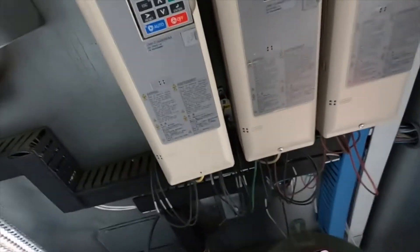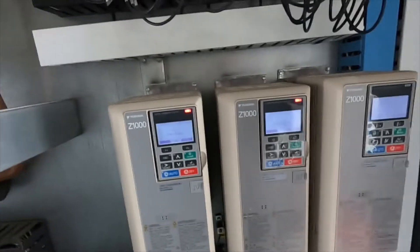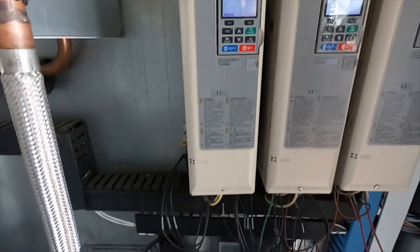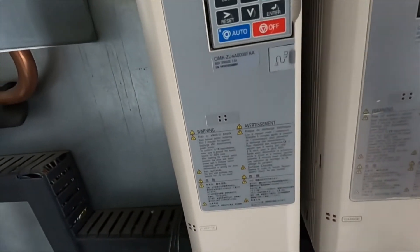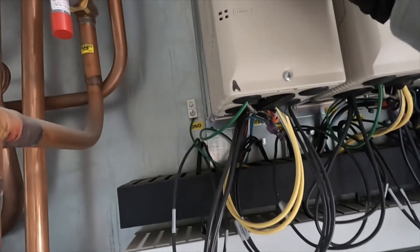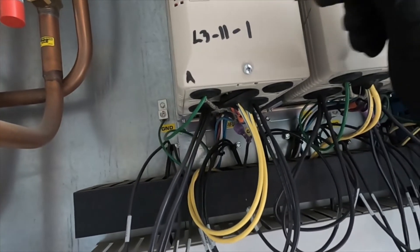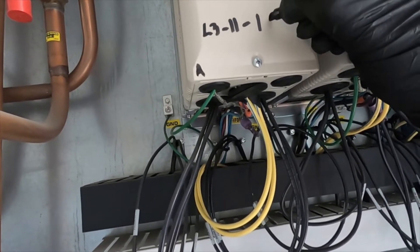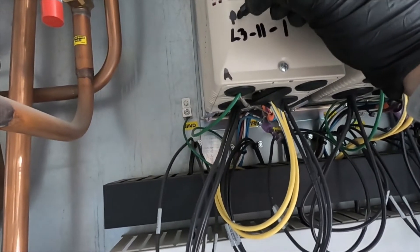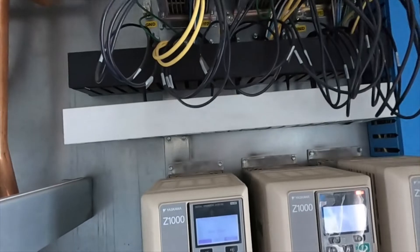When I make changes to drives I write this stuff down, because you don't want to do something to it and then not know what you did if something happens in the future. It's always good to write it down so if someone else comes out they know what you did and can assess from there. So I'm noting: L3-11 changed to 1.